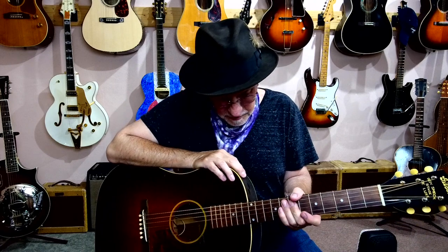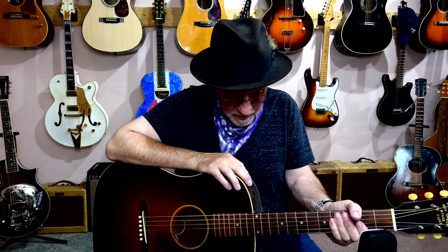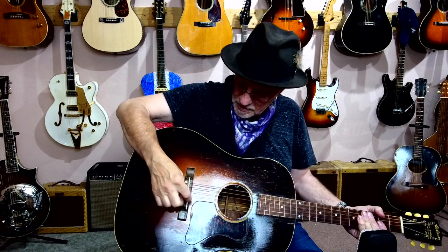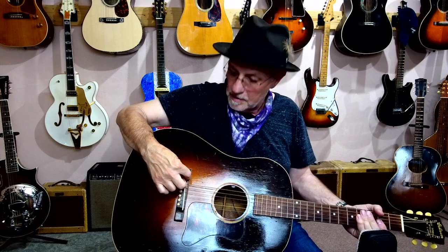A couple of things to know about these guitars: pretty wide neck. You've got to really want to grip that thing because they were originally a pretty good size neck. This one has the original bridge — you can see where the original saddle was pulled out, the saddle slot filled, and then a regular slant or angled saddle was put in to compensate for intonation.